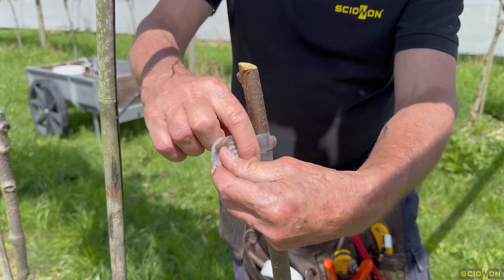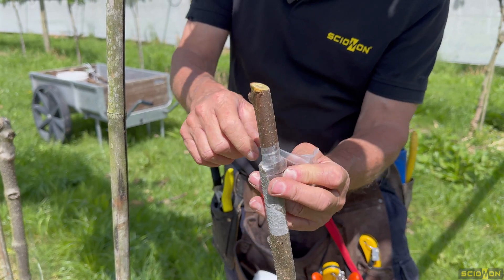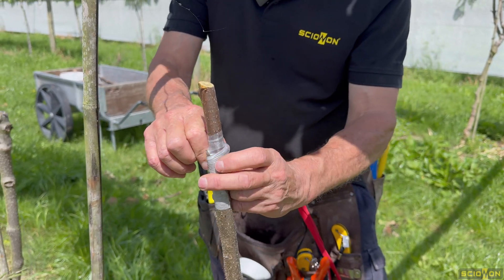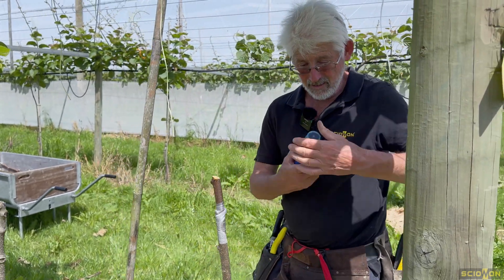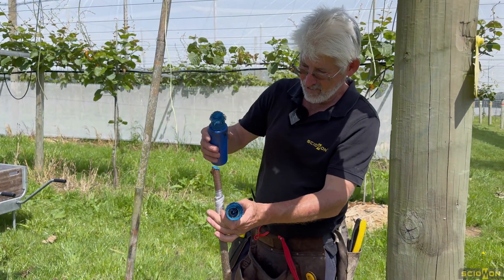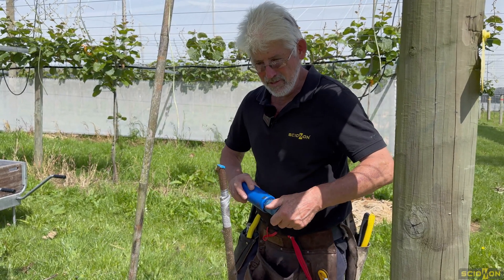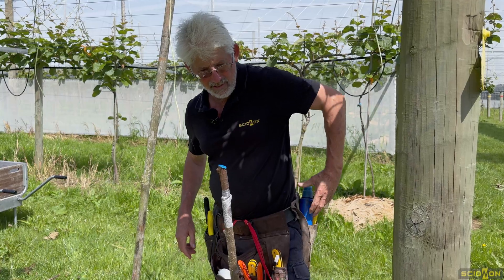Using buddy tape to tape them on — great product. You can tape over buds and they'll grow through it, so less wastage. I'm sealing with a product called Garrison Rapid. I use another product too — Prune Tech. But they're the blue paints you see in my videos.